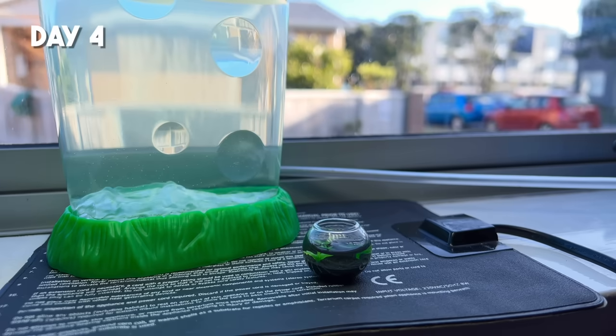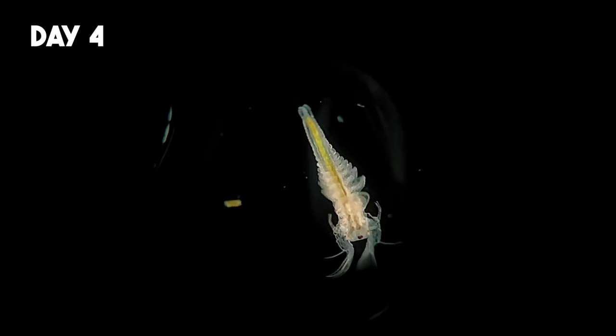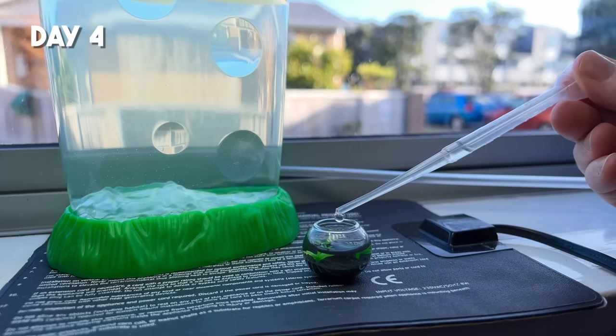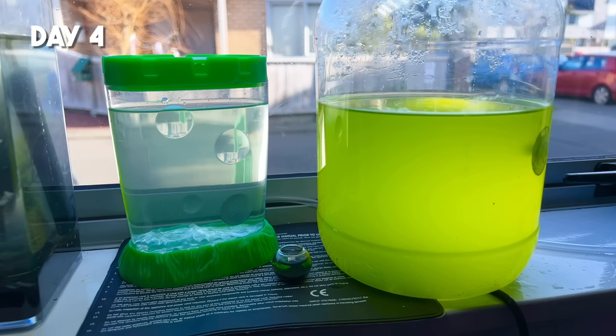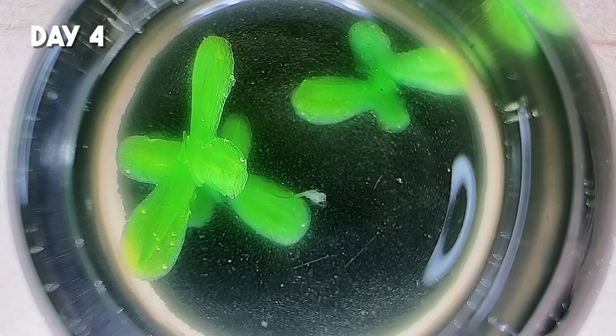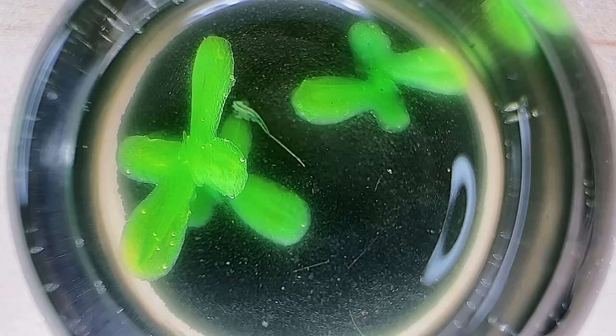We're up to day four now, and somehow these little guys are still alive and kicking — or swimming rather. They're actually looking a little larger too, which means they're currently growing at a normal rate. Something I didn't think about before starting this experiment is how quickly the water in here evaporates. I usually have to do a small water top-up once or twice a day, which is a real pain. It's finally time to feed them today too. I'm going to add in just a couple of drops of this green microalgae into their tank, which should be plenty considering they're still so small. From now on I'll probably do all of my water top-ups using this algae, so there's a steady supply of food.